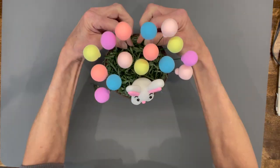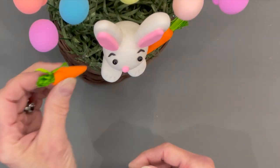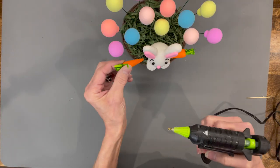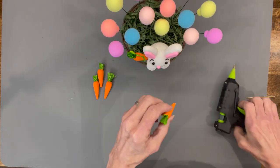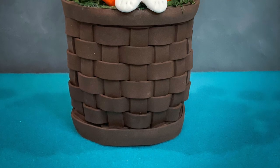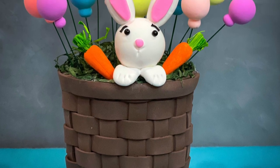My mom kind of inspired this little bunny — I made one of those balloons and she said to make a little hot air balloon. We'll go back in and put a couple of little carrots in here and that's pretty much it. If you like the video, hit like; if you want to see future videos, hit subscribe; and if you want to be notified when I have another video, hit the bell. Thank you so much for watching!